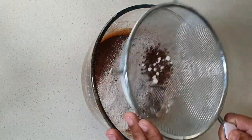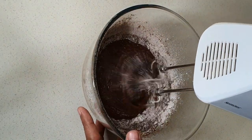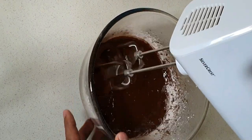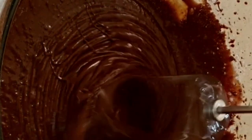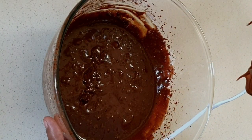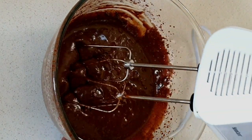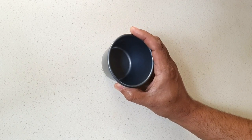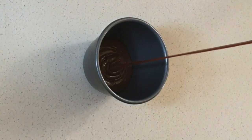Let's mix it into a smooth and creamy batter. Now we have our mold — I am using a non-stick mold. You can use a silicone mold or ramekins as used in hotels. Pour the batter into the mold.